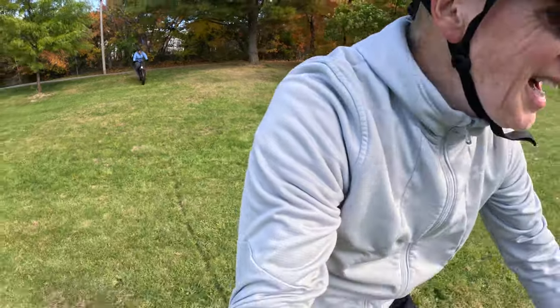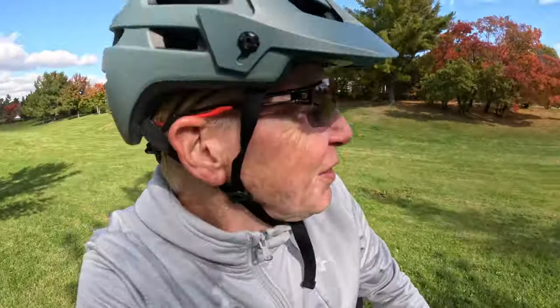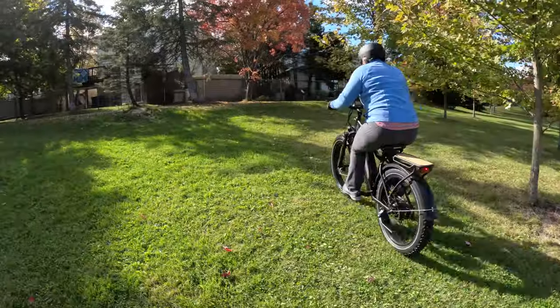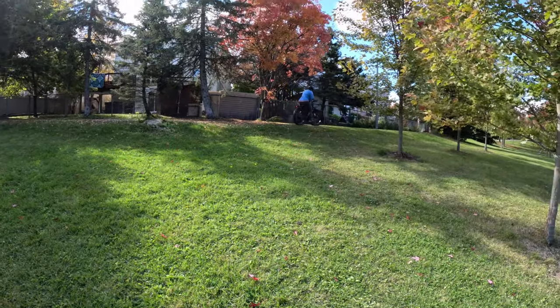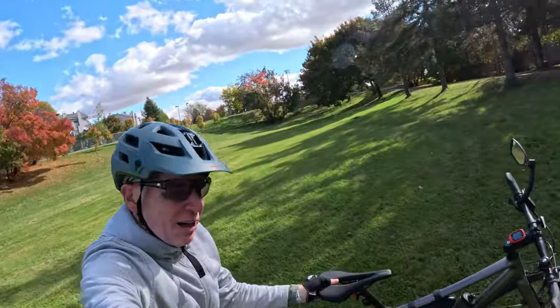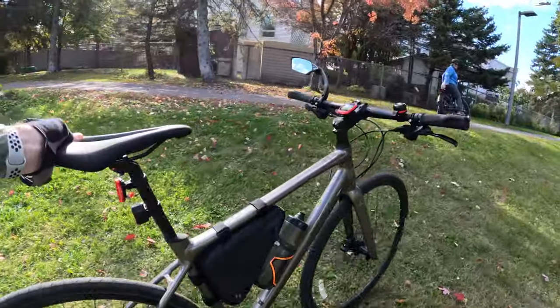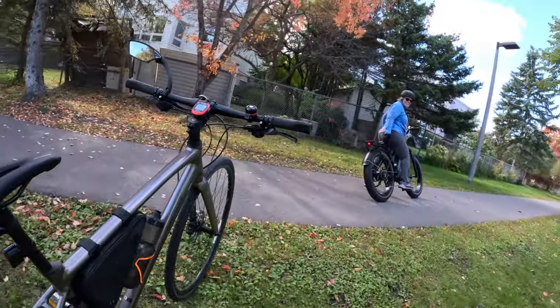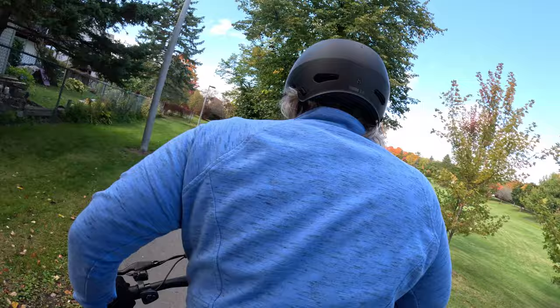Going down the hill — let's see if she can make it up the other side. She made it right to the top with no problem! I'm stuck back here because my bike is not designed for driving on grass or up hills like that. She had no problem going on the grass or up the hill — easy as pie, just her nerves.